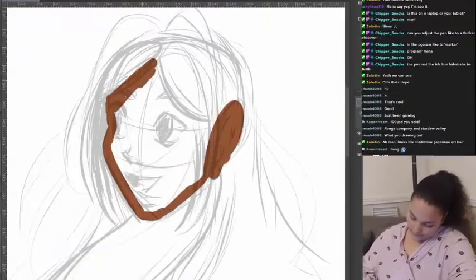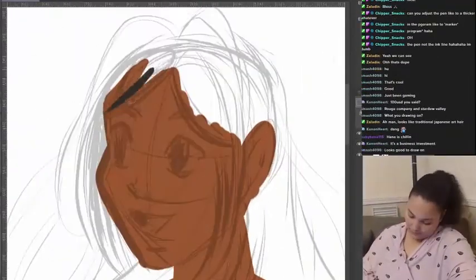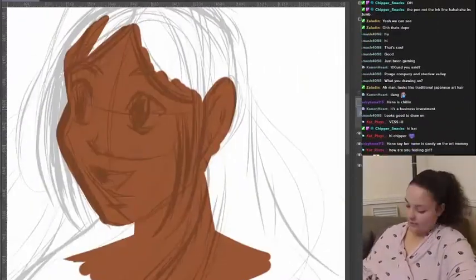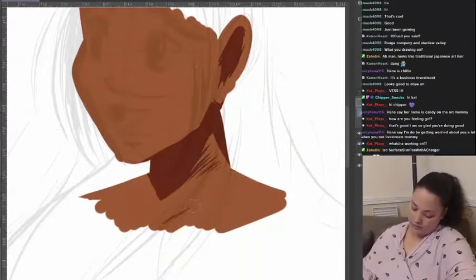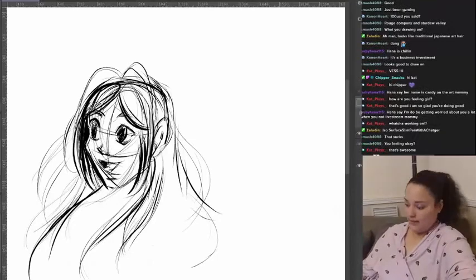I wasn't too sure if I wanted to do a whole drawing, but I started loving the pen so much that I was like, yo, let me just go at it. Honestly speaking, the pen is amazing.